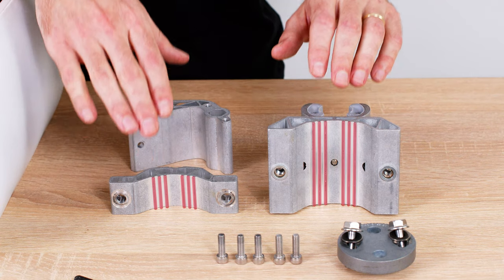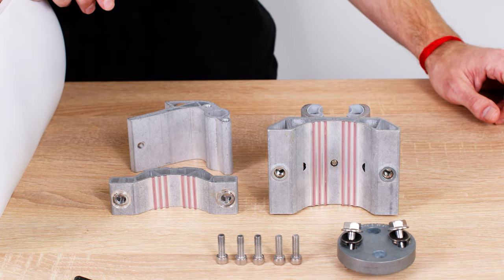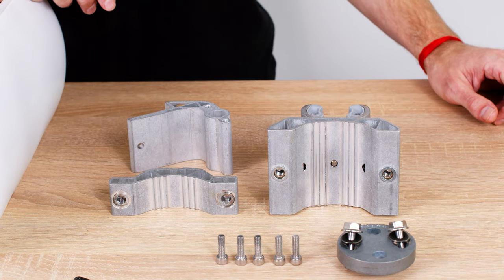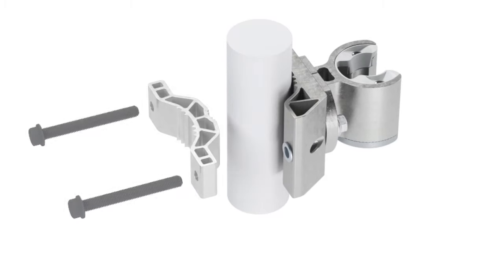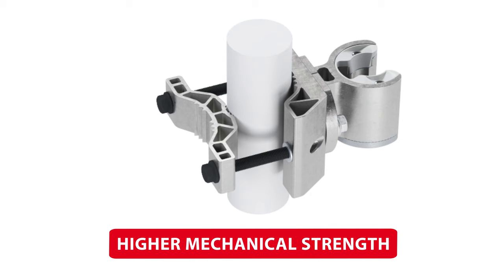The contact surface of the bracket with the pole is now much bigger, making the grip more robust and secure. Large surfaces increase the friction between the pole and the bracket and thus the mechanical strength and sturdiness of the connection.